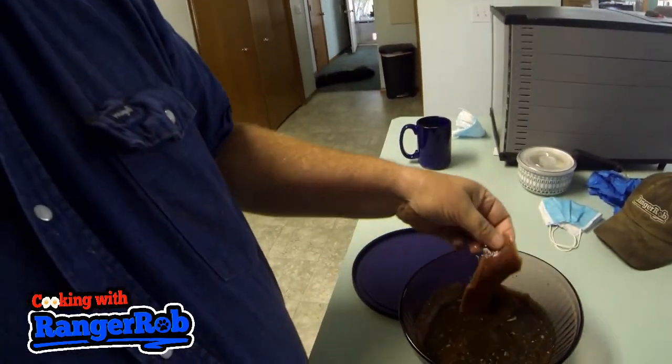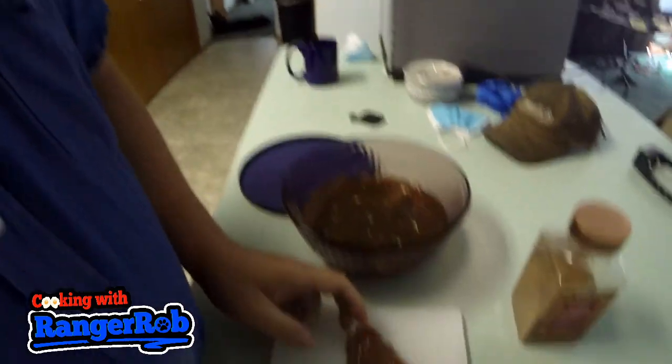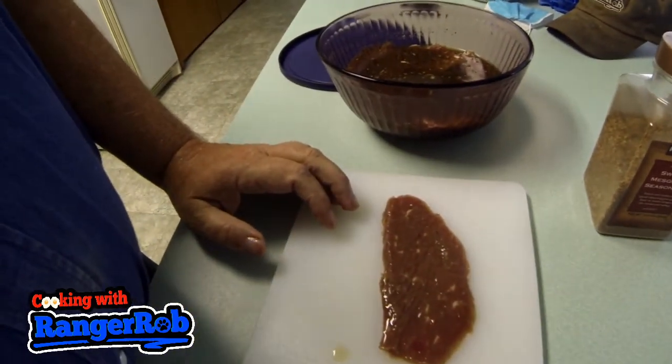I've let this sit overnight in the refrigerator. These are what they look like — you've seen these in the grocery store all the time. All I'm going to do now is cut these into smaller pieces and then put them in the Traeger. I put it at the lowest temperature, the smoke setting, and they'll take three to four hours and you'll have a wonderful snack.